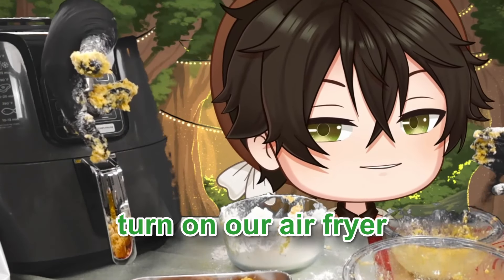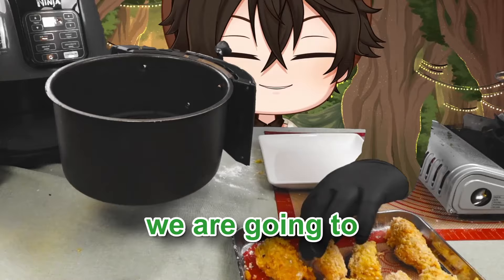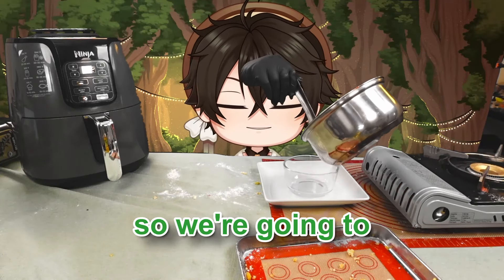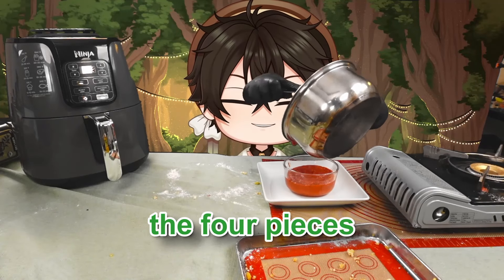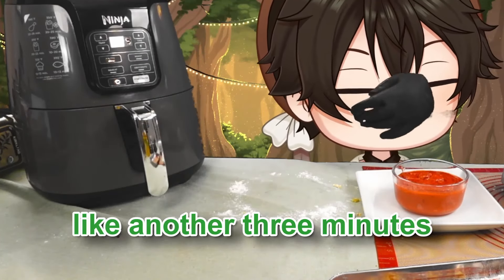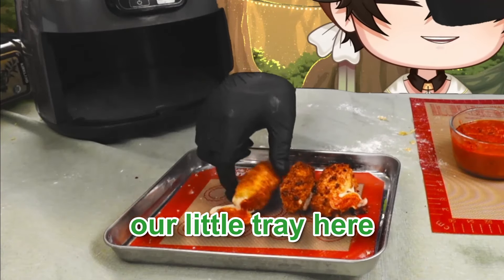It's all done. We're going to turn on our air fryer to 400°F to get them extra crispy. Once preheated, open it up, spray some oil in there, place the sticks in, and they're going to cook for around eight minutes. After checking them, flip them over to make sure the bottom side gets crispy too, then put them back in for another three minutes.